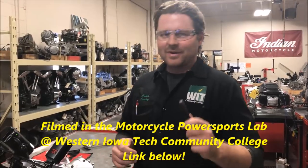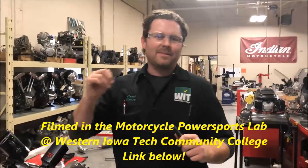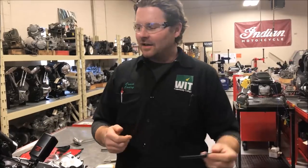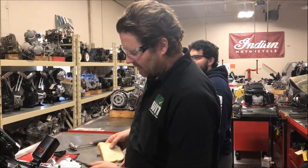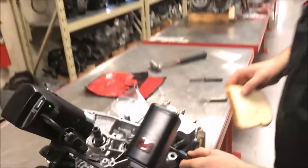Shane from Western Iowa Tech here in the lab at the college. I saw a video where someone took a piece of bread and removed a blind bearing, so we're going to attempt that. Jesse, this is your motor — we're going to try and get that bearing out of there right now with bread.